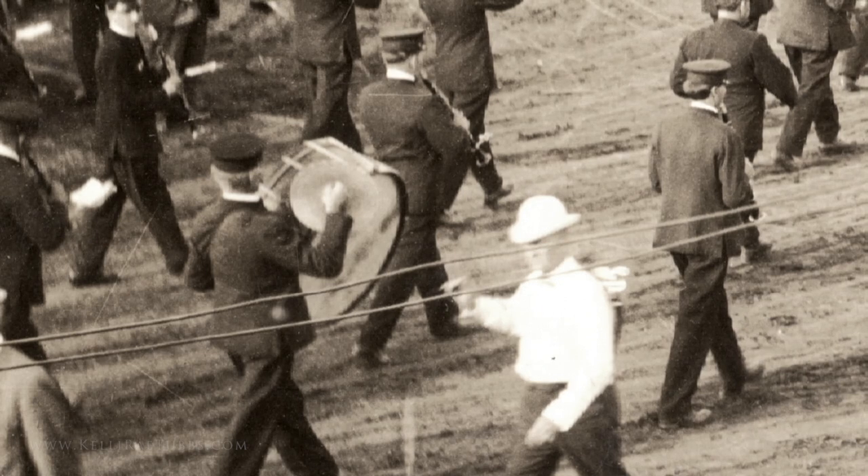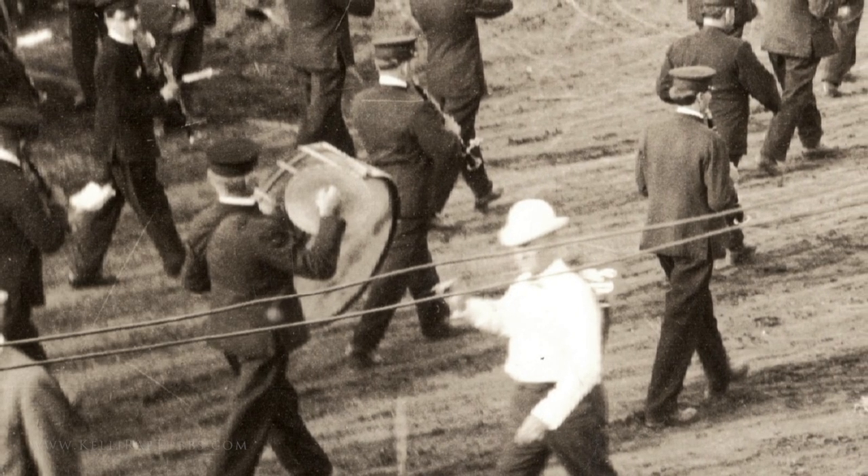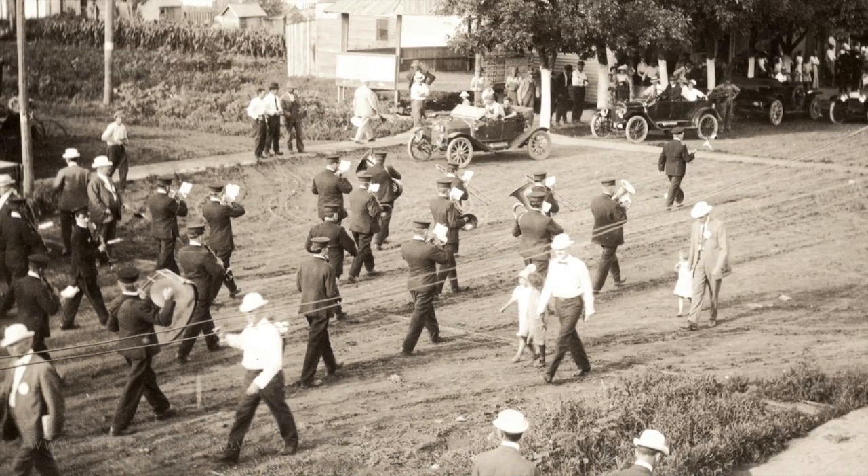Despite Berlioz's opinion, the use of bass drum mounted cymbals lived on in some marching bands. But the mounting bracket that required a performer to lift a heavy cymbal over the top of the bass drum wouldn't last.